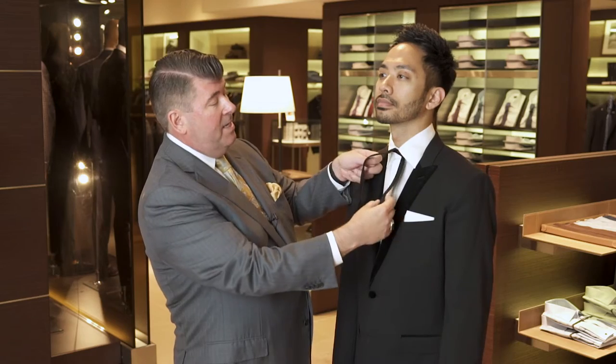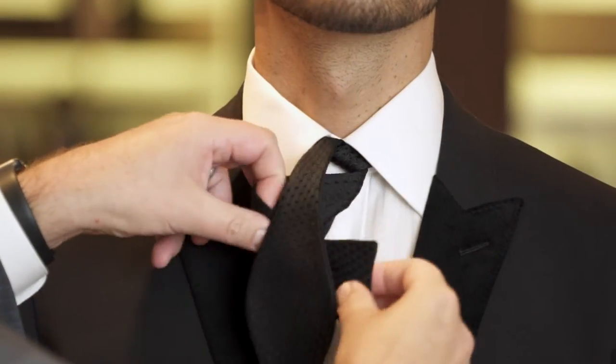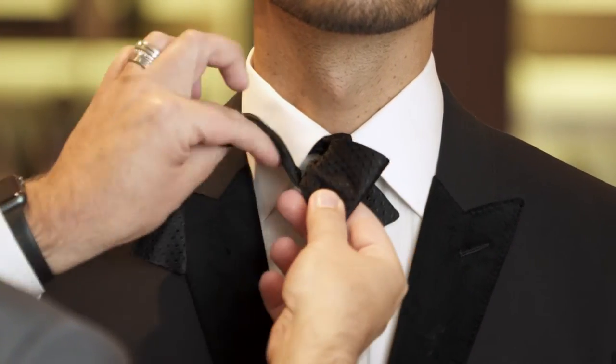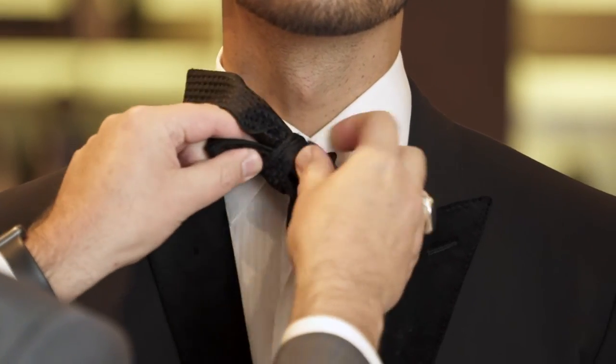You can adjust that later. Take the bottom portion of the bow and make a loop. You'll see the bow forming there. Pull the top over and wrap it around the back. At this point, just tuck it on through and pull it through.